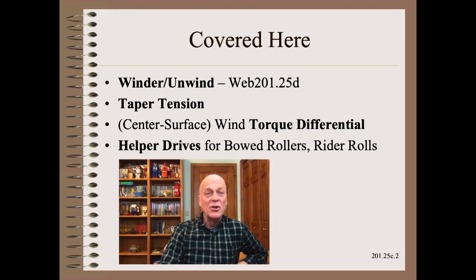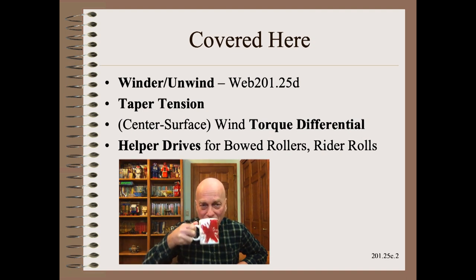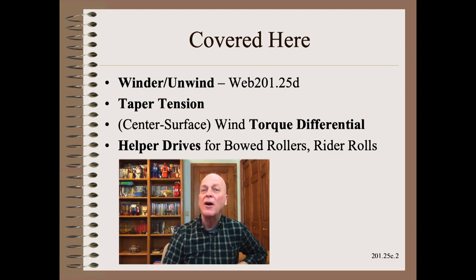In the last clip, we showed how to program what may be the hardest drive in your entire plant — the winder drive. The principles are quite similar for your unwinds, and this would be true whether you had the most sophisticated servo or merely an air brake. In this clip, we cover taper tension, torque differential, and helper drives in less time than it takes to finish your cup of coffee.